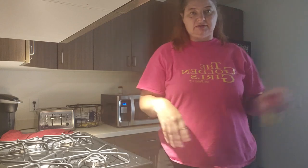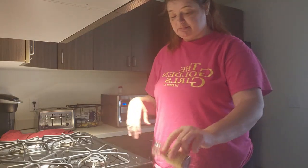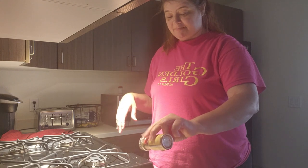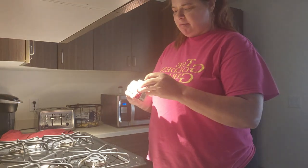The light in here is okay because I have this thing where I want to use the sunlight. I don't know why I haven't put the kitchen light on yet. Put some parsley. Now I'm going to add some pepper.